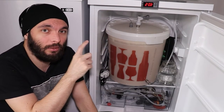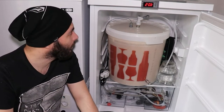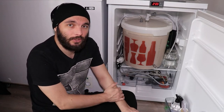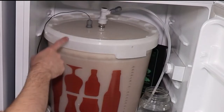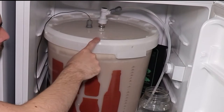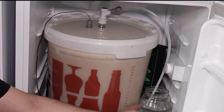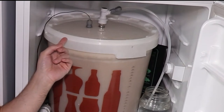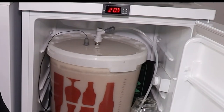Why did I choose this? First of all, I had some height issues with the normal airlock — it would hit the top of the fridge. But most importantly, I wanted to make an oxygen-free beer transfer from this fermenter to my kegs. Next to the gas line, which takes the CO2 and bubbles it through this disinfectant solution, there is another port — that's a thermal well.